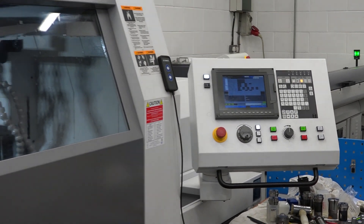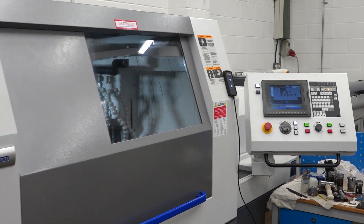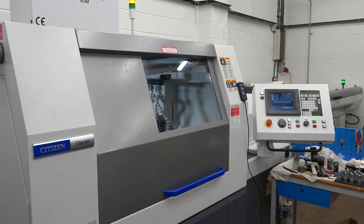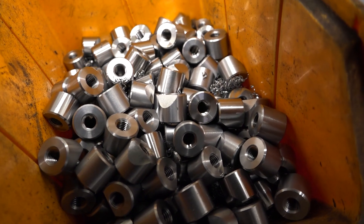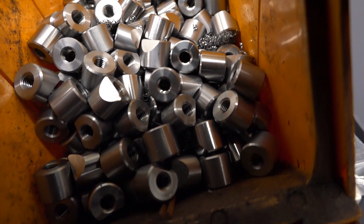I'm chuffed to bits with how quickly the operator — who isn't from an engineering background — has got to grips with this machine. That's down to the software, which has been written by someone who works at Citizen, knows the machines, and wrote the software. The proof is in the pudding: it works, it's producing quality parts quickly, which is what we need — parts on the machine and off the machine as quick as possible.